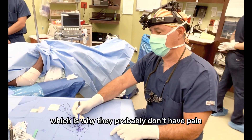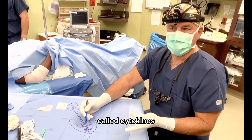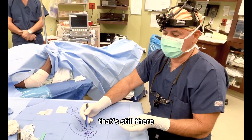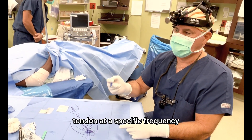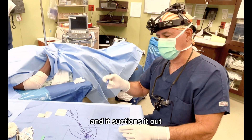Which is why they probably don't have pain — the chemicals that really stimulate what the brain perceives as painful, called cytokines, have been suctioned out. So even when you do the open surgery, many times those are still there. But with this procedure, not only does it liquefy the diseased tendon at a specific frequency — so it doesn't affect the normal tendon, just the diseased tendon — it also suctions it out.